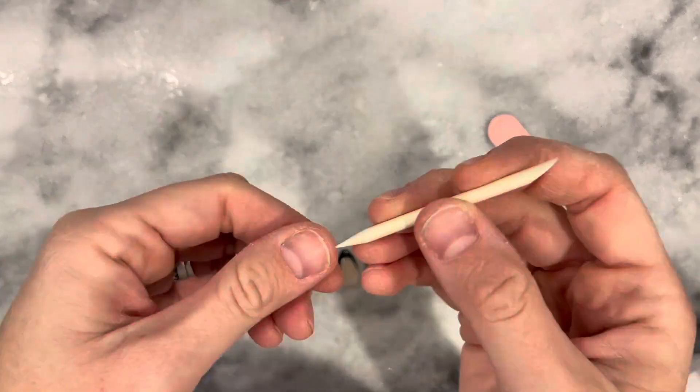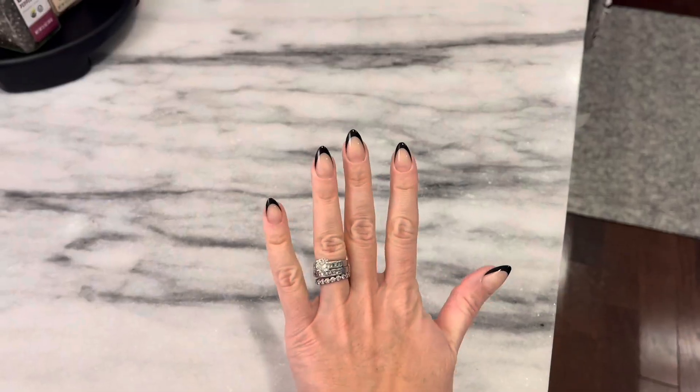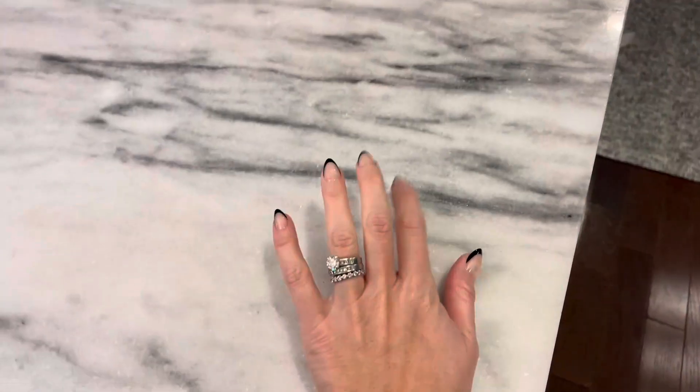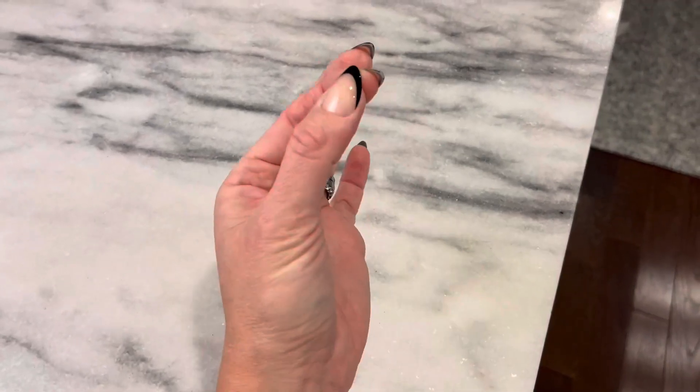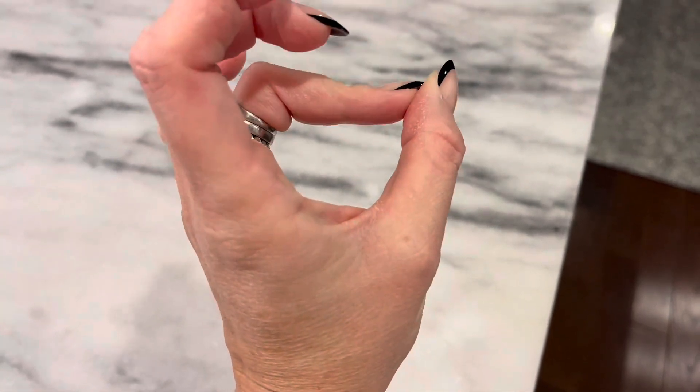Which actually I did not use. I just used the nail glue, and they have been lasting. I have gotten a ton of compliments on them. I think they look so good, and they are very durable. I don't see them going anywhere. Very, very pleased with them.